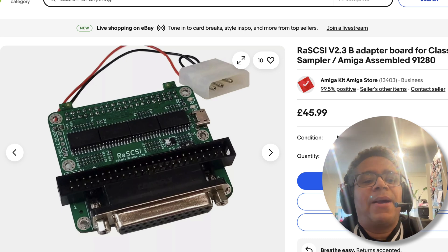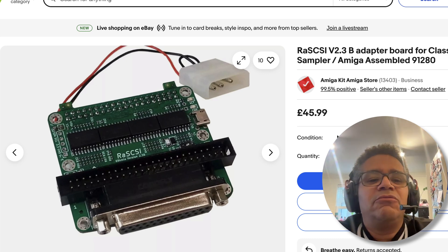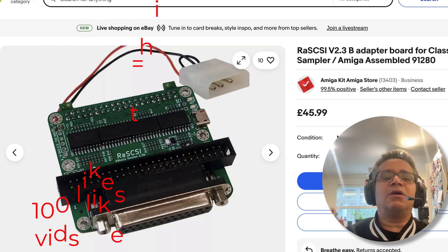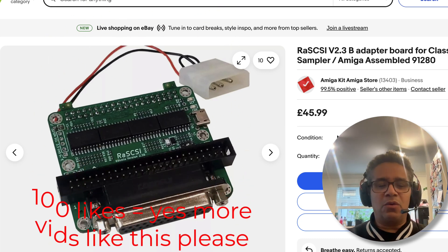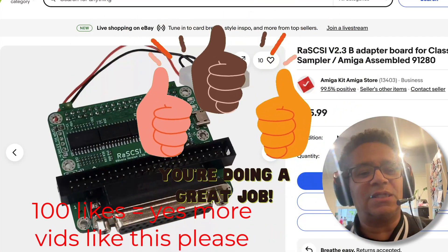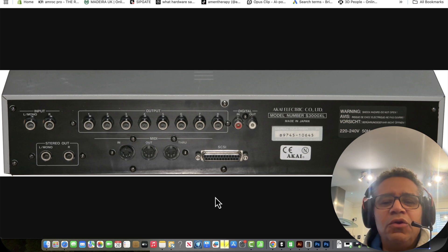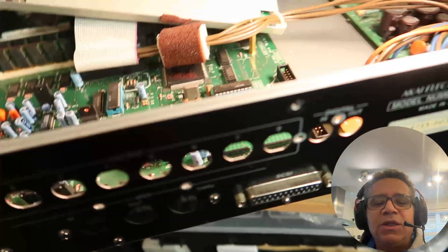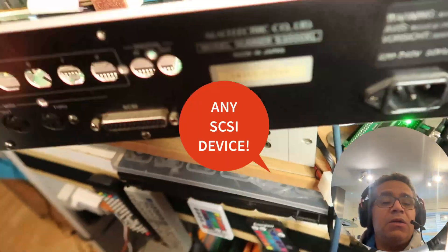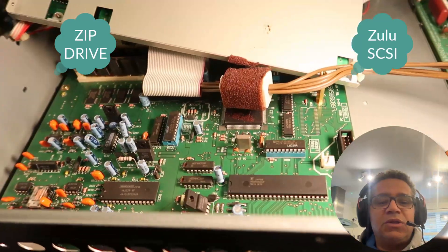For those of you who don't know what RaSCSI is — a RaSCSI is a Raspberry Pi powered device that emulates SCSI devices such as hard drives and CD-ROMs for vintage samplers. I'll do another video if you comment down below and leave a like on the RaSCSI and how to set up all these SCSI devices involved with hardware samplers. For those new to this, the SCSI port is around the back here — you can connect a normal SCSI lead onto the back and connect it to your device. That device can be anything you want, like a SyQuest or whatever you use to save.